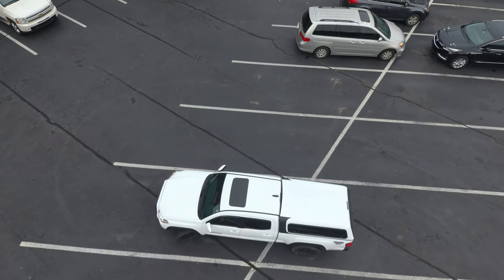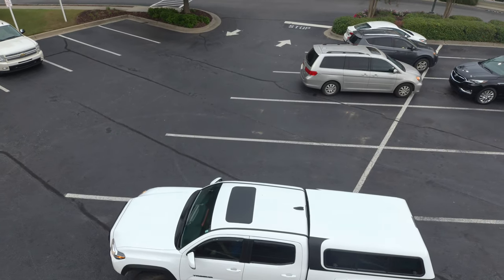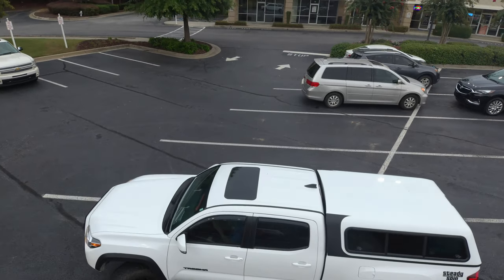Hey guys, welcome back to the Tacoma Tuesday series. Today we'll be going over the truck camping setup I created for my double cab long bed Tacoma.